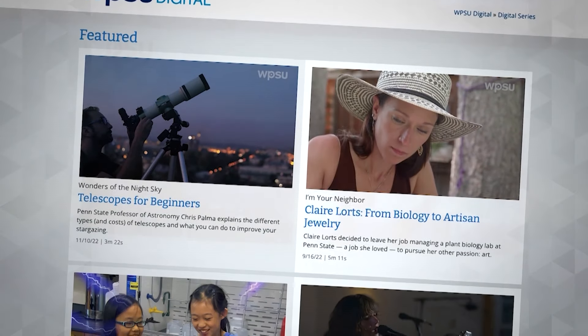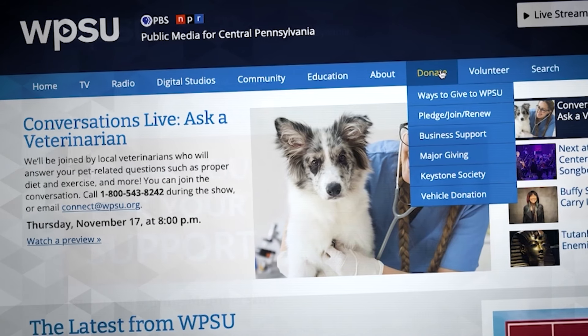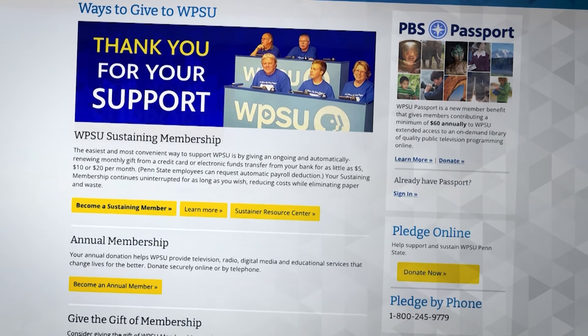Videos like this are made possible by support from viewers like you. If you enjoyed this video, visit wpsu.org to become a member today and help us create more content like this.